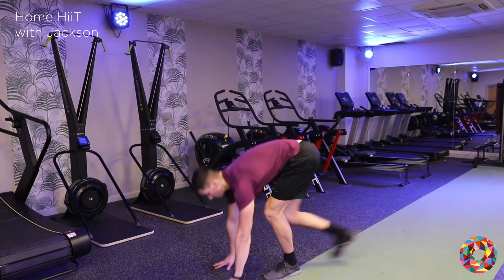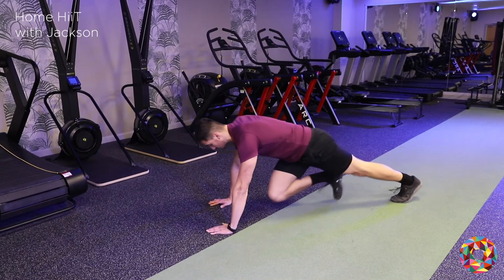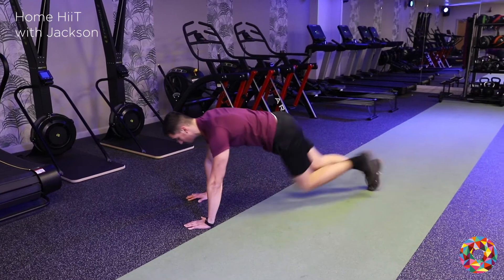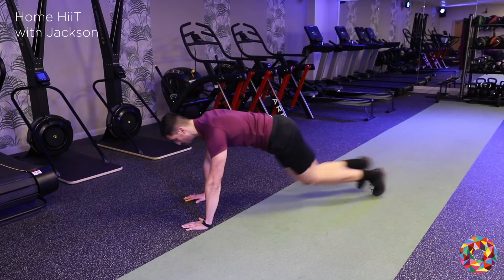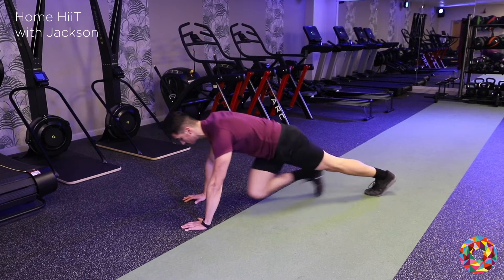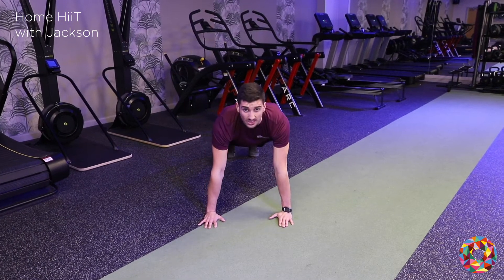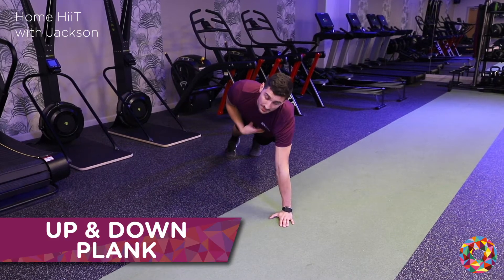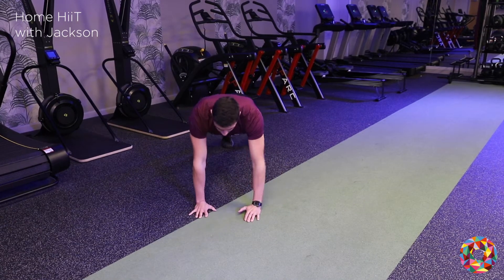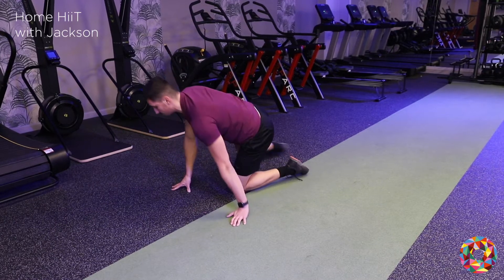Straight into mountain climbers. Head up, back stays low and nice and straight, knees nice and high. Then we move into up and down planks. Start in the plank position, keep your head up, engage the core keeping that tight, and going down — up and down.